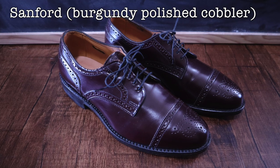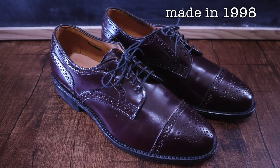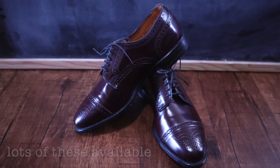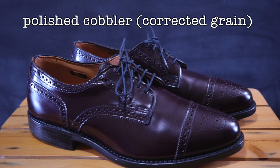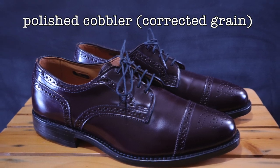The second pair of shoes I own is also a Sanford. I don't know why this model is so plentiful all over eBay — it's probably one of the easiest models you can find. It's a little tricky to find them new, but there are still plenty of them out there. This is a burgundy polished cobbler version made in 1998.